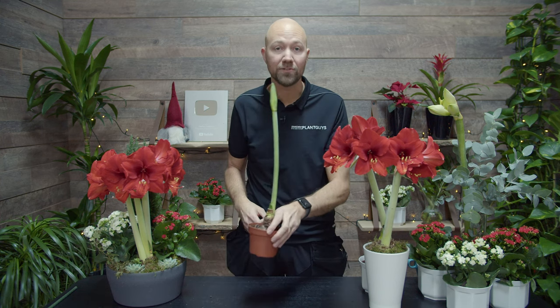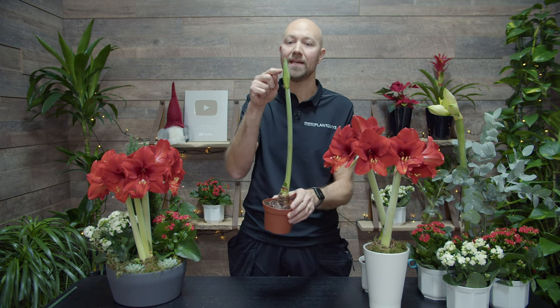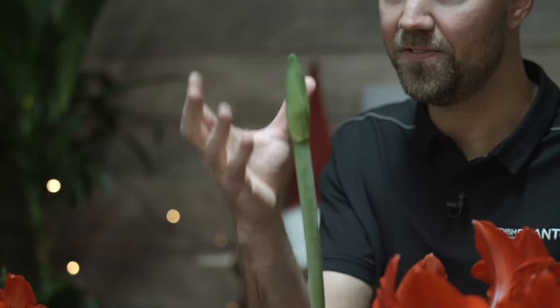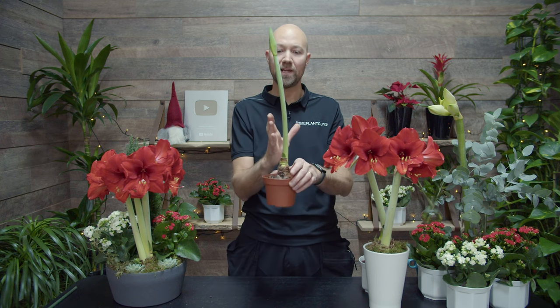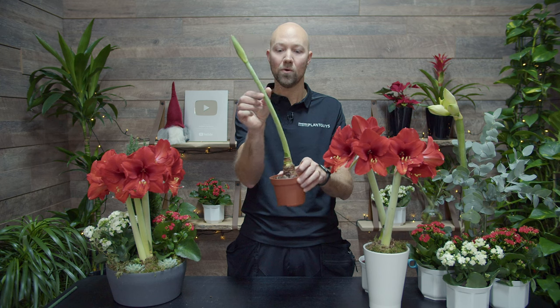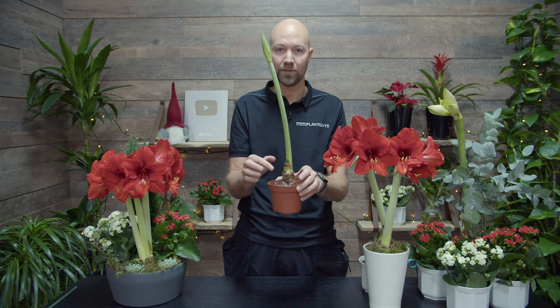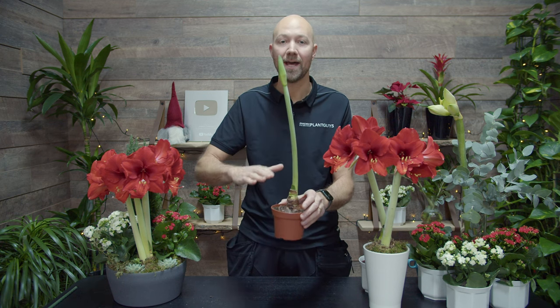Number 4, and this is really important. Now you just wait. You do not add any more water until you see that the bud is starting to open and reveal the flowers. The only exception is if you see that the stem is starting to hang or sag a little bit — then add a little bit of water. But if it doesn't, just wait; don't add any more water.